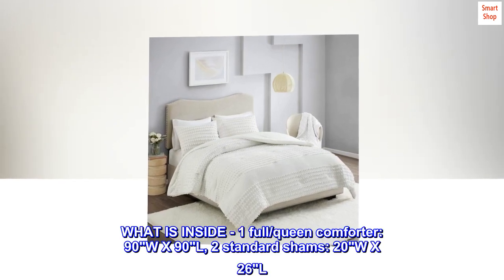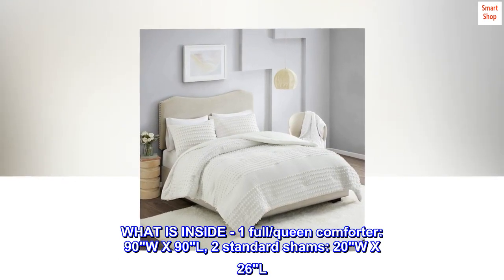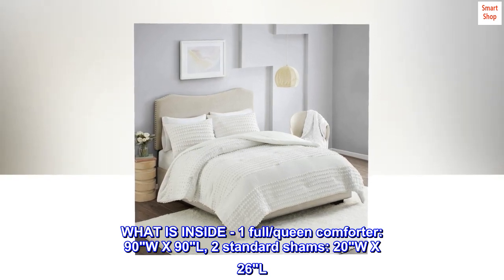What is inside: one full queen comforter, 90W x 90L, and two standard shams, 20W x 26L.